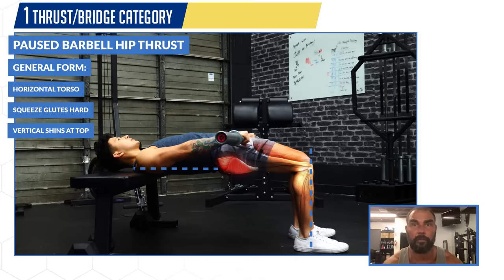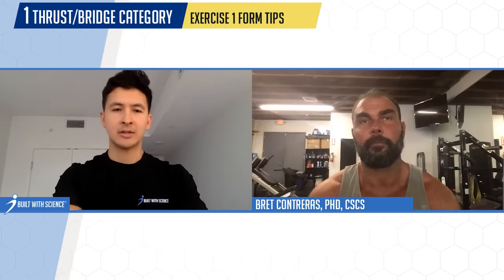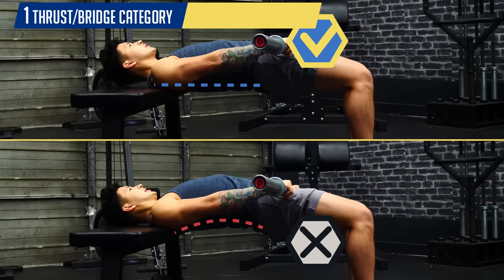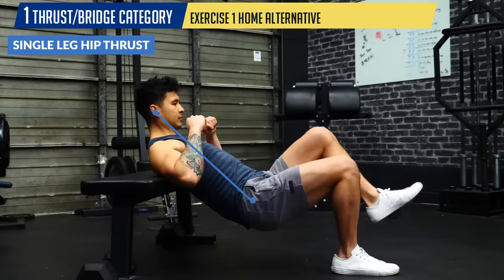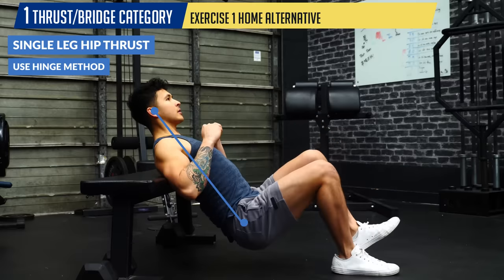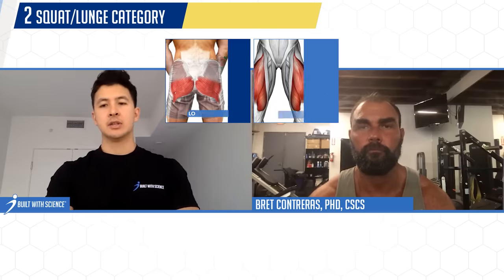Knees should be stacked over the feet, which happens naturally if your foot distance is correct — not too far, not too close. Avoid overextending at the top; focus on squeezing the glutes as hard as possible. The main thing is to avoid spinal hyperextension and excessive anterior pelvic tilt at the top. For those limited on equipment, a suitable alternative is the single-leg hip thrust with your back resting on a bench, couch, or elevated platform, executed using the hinge method with head, neck, and torso in neutral alignment.